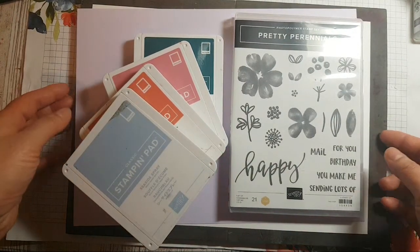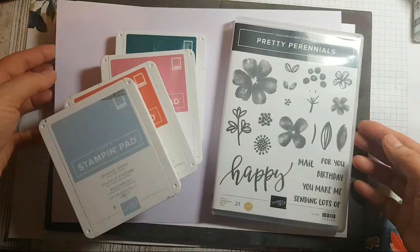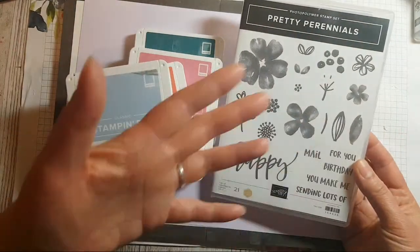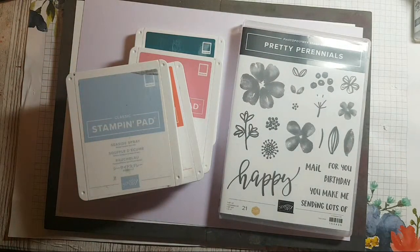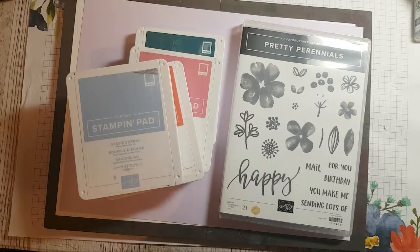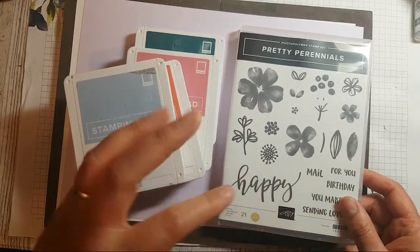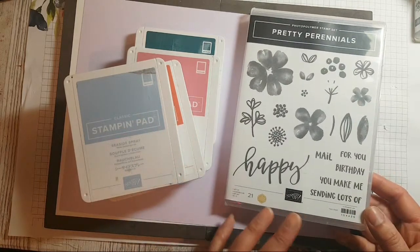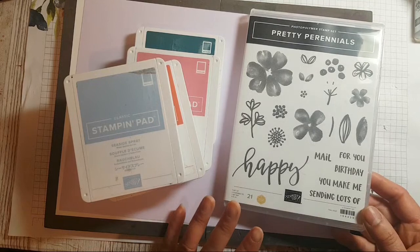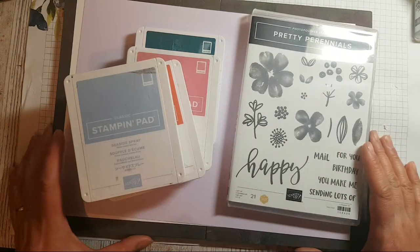We're going to be doing some happy stamping today with this gorgeous stamp set called Pretty Perennials by Stampin' Up. I am an independent Stampin' Up demonstrator, and a lot of the videos I do are basically showing you how to use these fabulous products. If you've never picked up a stamp before, I'm hoping you'll gain the confidence to try, because this set is great for beginner stampers. It's got a large flower, a medium flower, a smaller flower, leaves, foliage, and sentiments — everything you need to get started. I'm hoping to show you three different ways to use a stamp set to create a whole sheet of beautifully stamped paper.